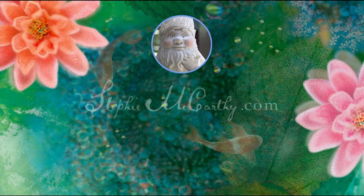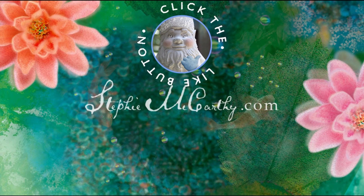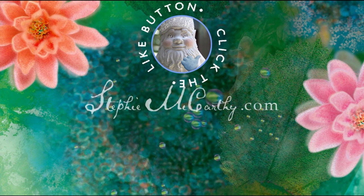Don't miss our next project — click the sun logo to subscribe. See you later!